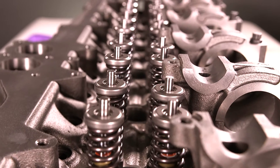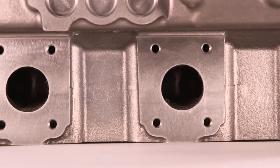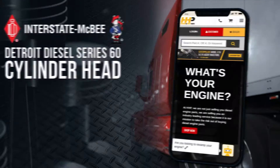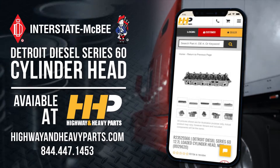It's also crafted using state-of-the-art tooling and machining to ensure supreme quality. Plus, it's been pressure and vacuum tested for quality assurance. You can get this Interstate McBee Series 60 cylinder head at Highway & Heavy Parts.